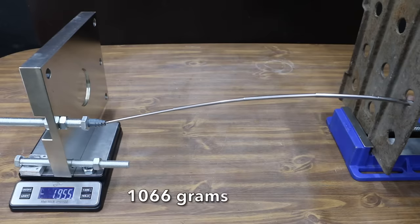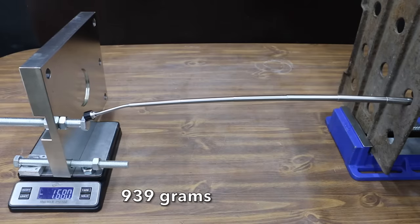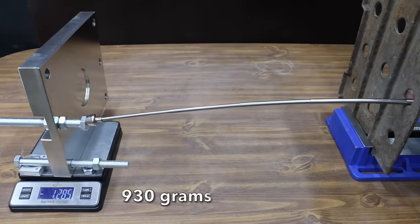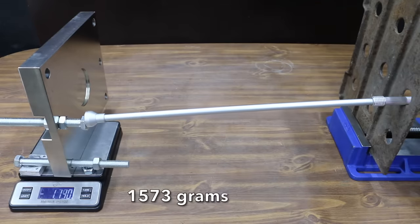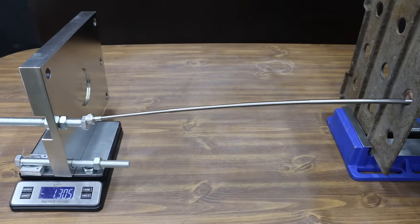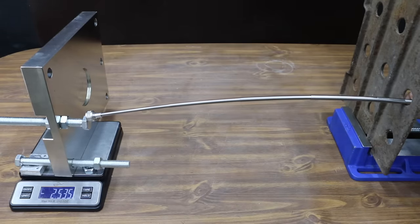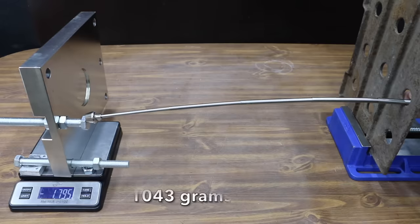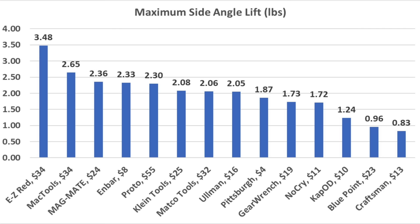The MagMate moved into the lead over the N-Bar at 2.35 pounds. Klein Tools performed about the same as the Ullman at 2.07 pounds. The Matco performed about the same as the Klein Tools at 2.05 pounds. Easy Red moved into the lead over the MagMate at 3.47 pounds. Mac Tools performed very well at 2.64 pounds, moving into second. The Proto also performed well at 2.3 pounds. After testing all brands, the Easy Red came out on top at 3.48 pounds; Mac Tools second at 2.65, MagMate 2.36, and N-Bar 2.33 pounds.